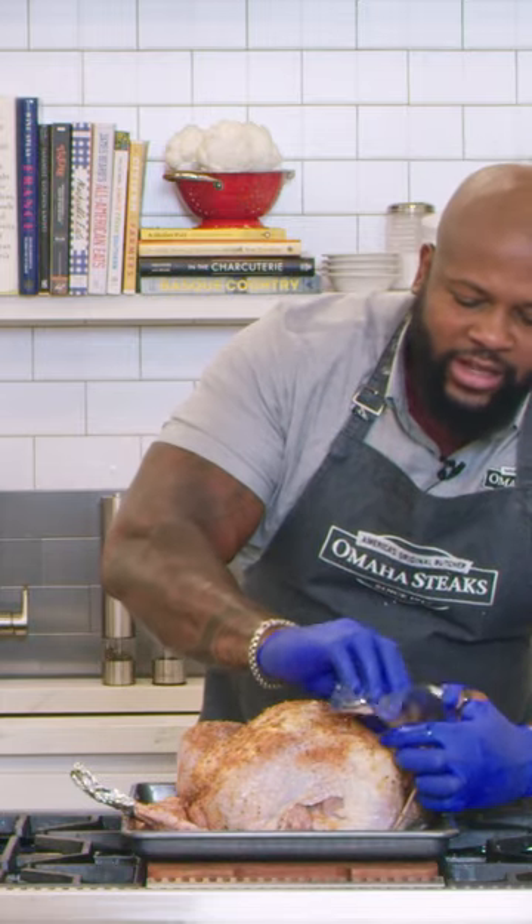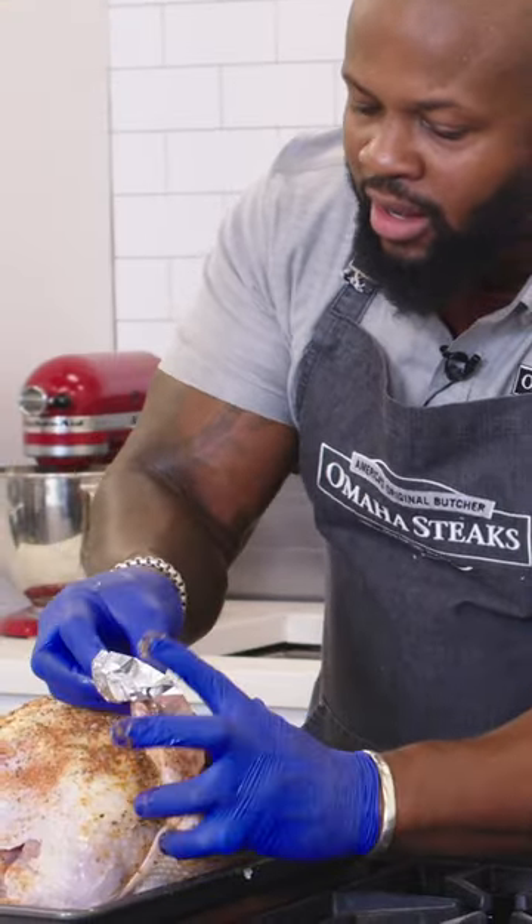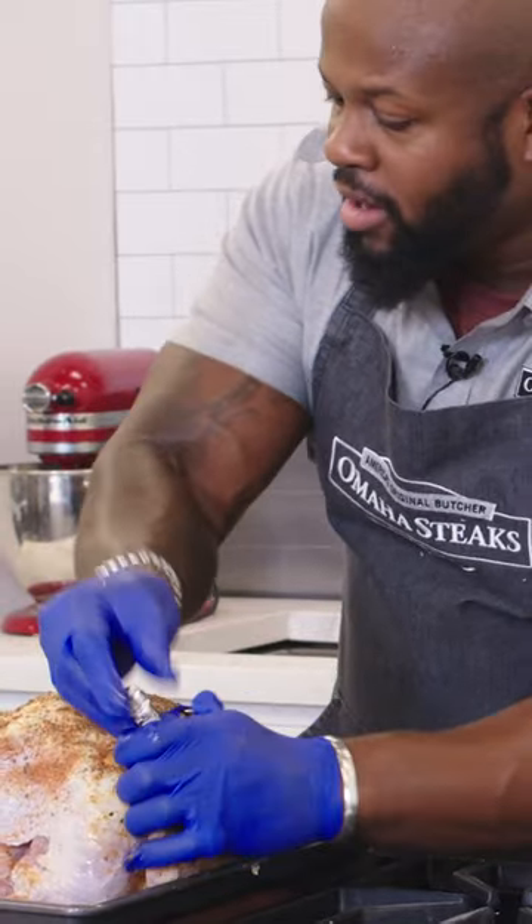Pro tip: wrap the wingtips with aluminum foil and that'll prevent the turkey wingtips from burning.